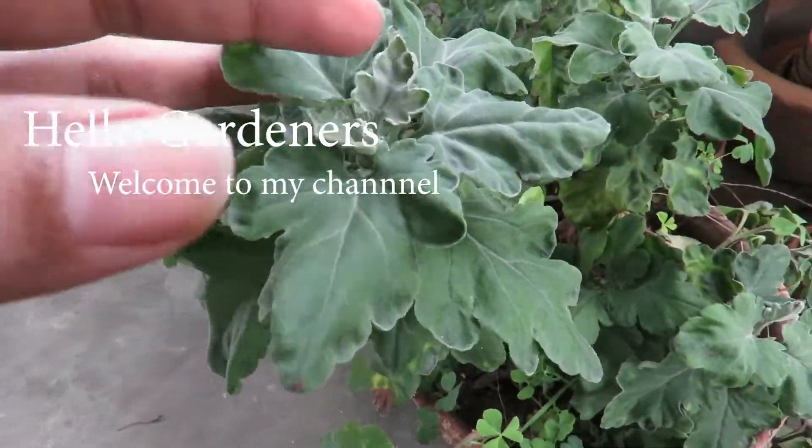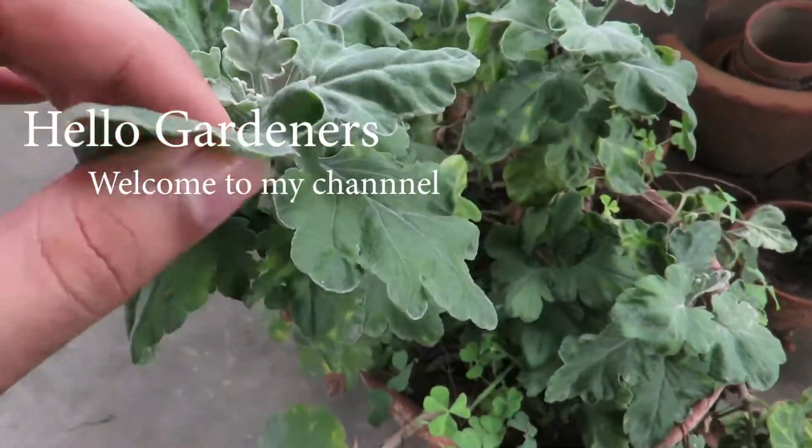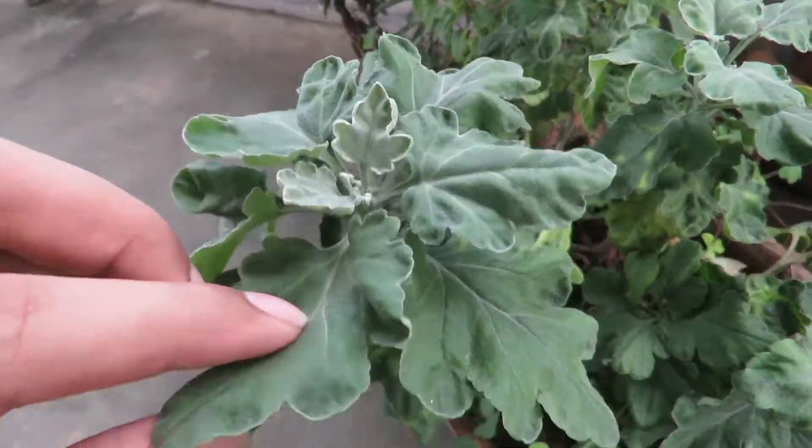Hello gardeners, welcome to my channel. In this video we will talk about growing chrysanthemums from cuttings.